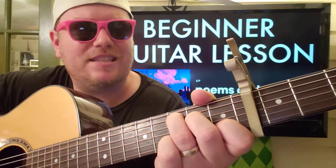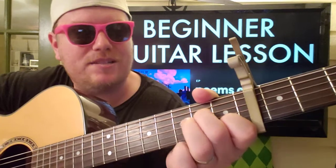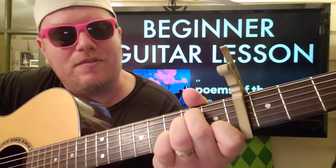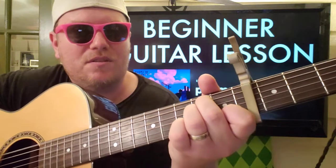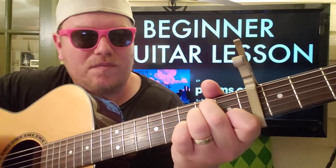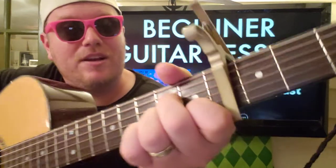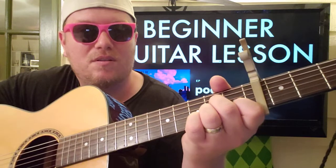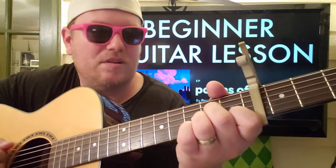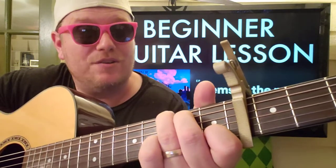I kind of just do a down, down, then down-up, then rest while you switch to E minor — keeping your finger on that first fret: 0 2 2 0 1 0. Then you're going to go to A minor: 0 0 2 2 1 0. And then we end on G: 3 2 0 0 1 0.